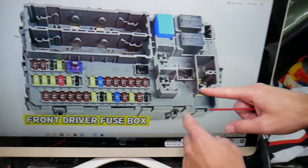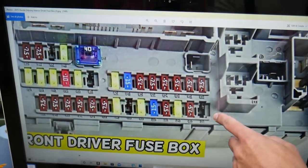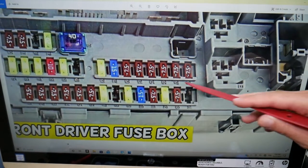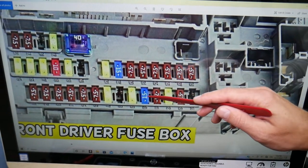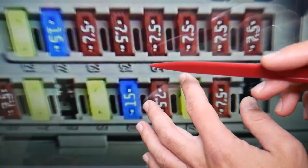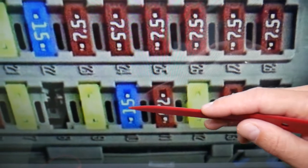The fuses you need to check are right here. You can see the fuse numbers underneath and next to each fuse. The fuse you need to check is fuse number 10 — that's a 15-amp fuse. Let me zoom in so you can see it clearly.